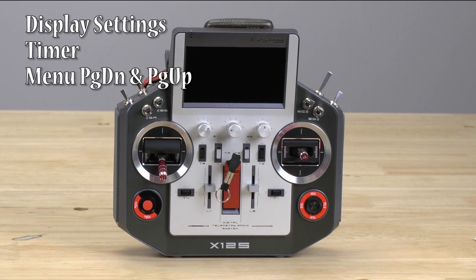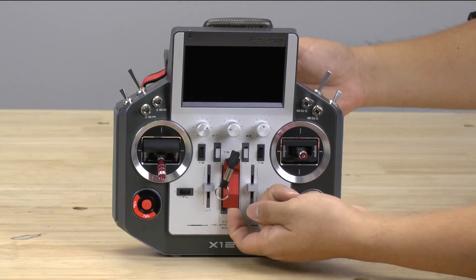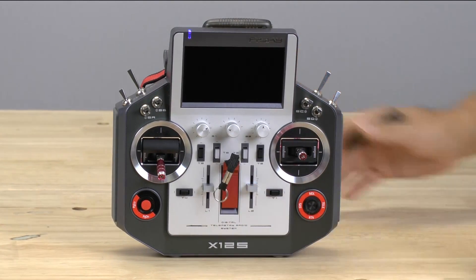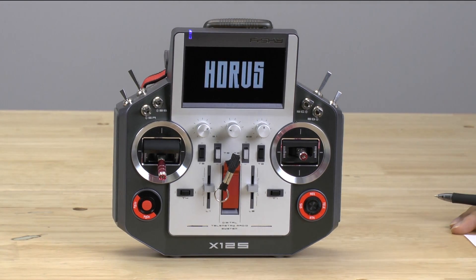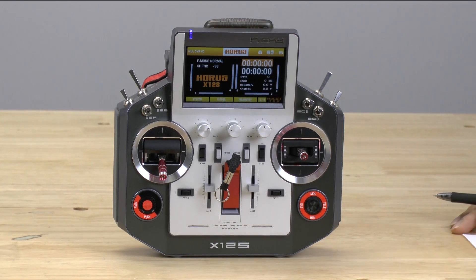In this video, we're going to go over some basic configurations for the Horus. I've been using this for a couple of weeks and I'm going to share what I've learned to help you enjoy using your Horus. The first thing I'm going to do is lift up on here, push the button, hold it for a little bit, and it's going to boot up.